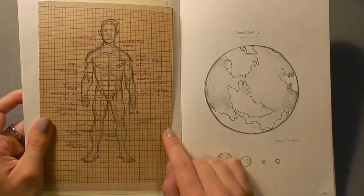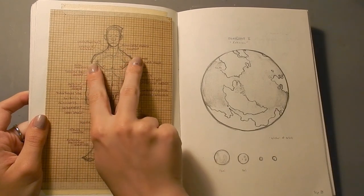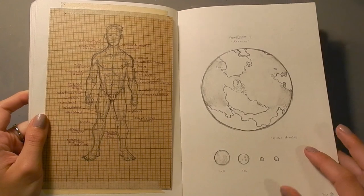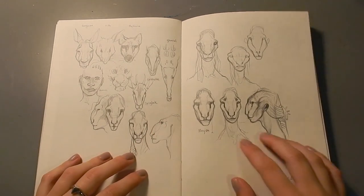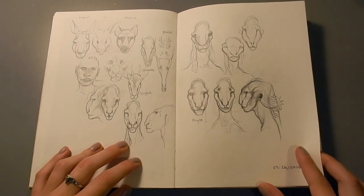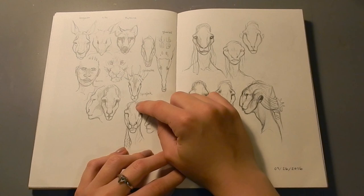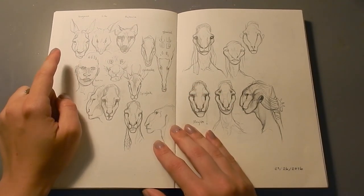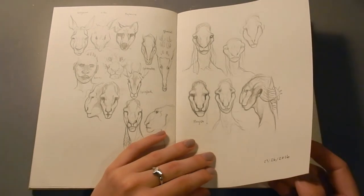I got this grid paper in a notebook that I had, and even using the grid paper, I found it difficult to make the figure exactly proportionate and symmetrical on both sides, but it was fun to use. And here I was refining the face of the alien creatures a bit more. My teacher wasn't feeling the face, so I actually elongated it and based it more on real animals. So I've got some sketches here of kangaroos and antelope, and sort of combined that with human to make a better looking face for my aliens.